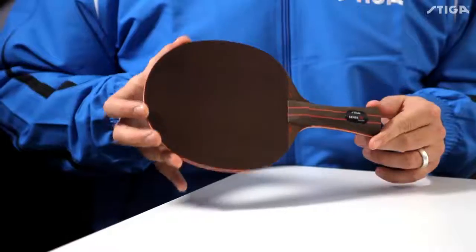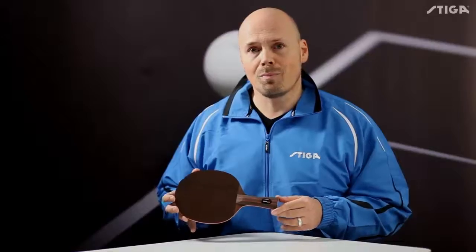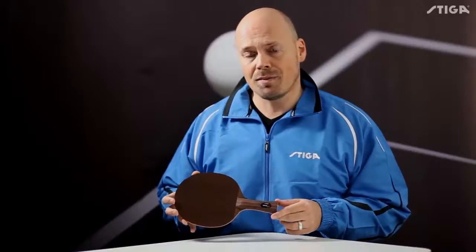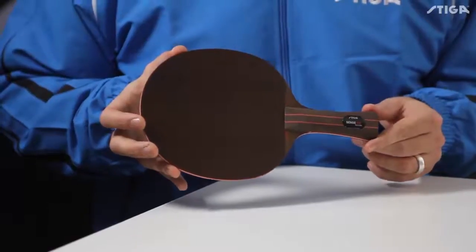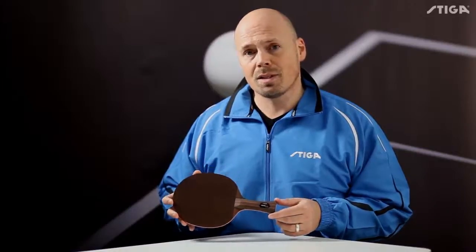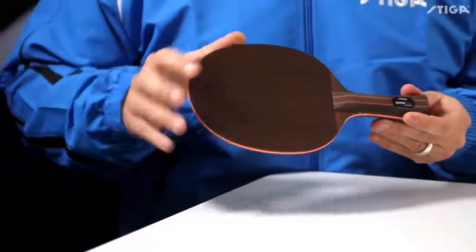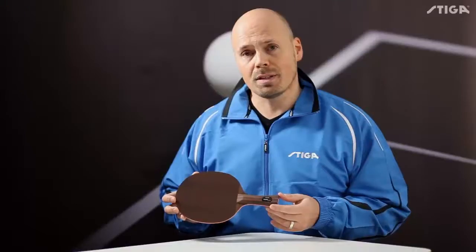In my hand I have the brand new Sense 7.6 from Stiga. The 7.6 is constructed and built in the same way as the Corbo 7.6, which has been very popular. The big difference between the Sense 7.6 and the Corbo 7.6 is that the outside veneer is harder on the Sense 7.6.